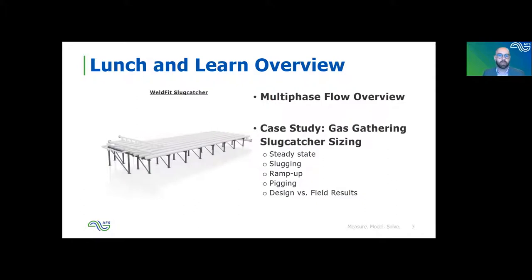In terms of what we're going to cover — Adam supplied a nice Weld-Fit slug catcher here, so I went ahead and used that to get started. Basically we're going to go through a very brief overview of multi-phase flow and give some background on why you even need a slug catcher for a gas gathering system. Then we'll go through a case study for a project we worked on a couple of years ago and go through what the process was and how we actually size a slug catcher. At the end, we got some field data and had to do some follow-up work when the system came on — I think that's maybe the most interesting part of the entire process, comparing what we designed for versus what reality actually handed us.